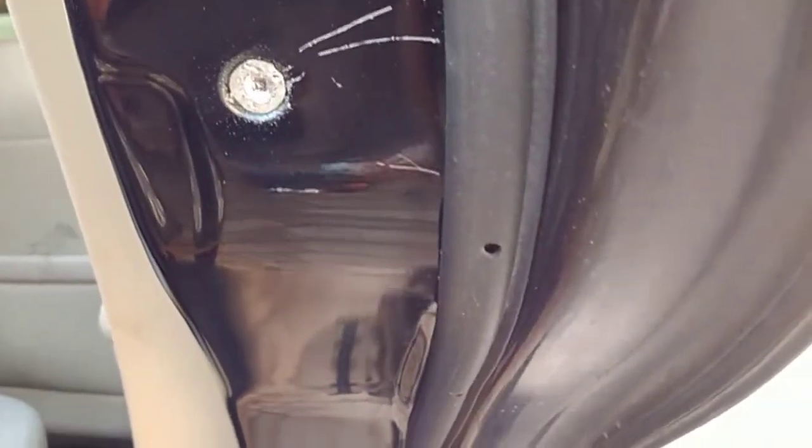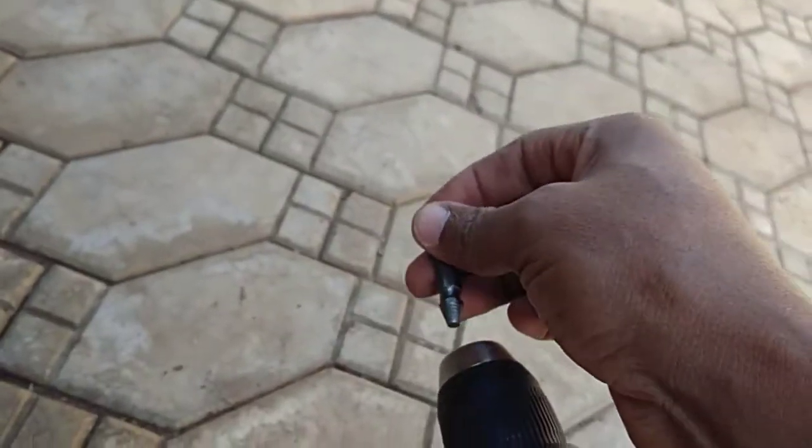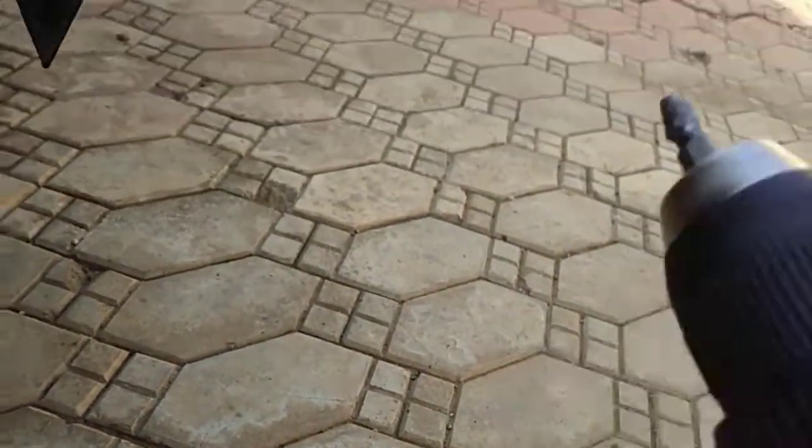Drilling in progress now. Still working on it — looks good, a bit more. You do need a decent amount of pressure on these things. Drill is still in reverse, and here we go.